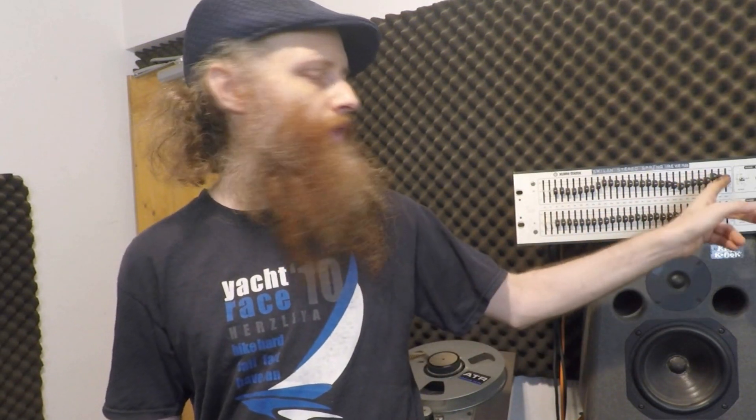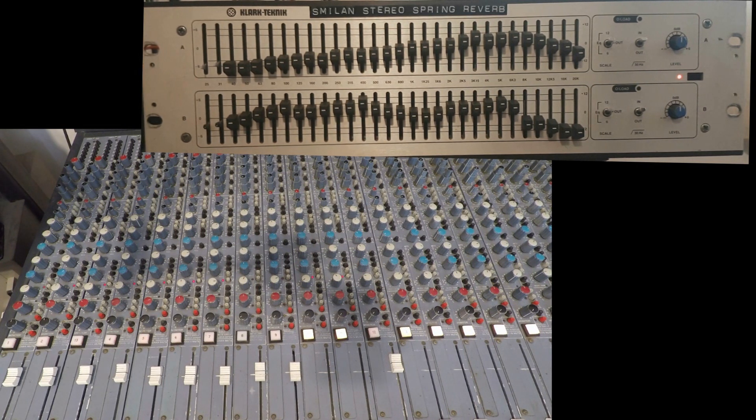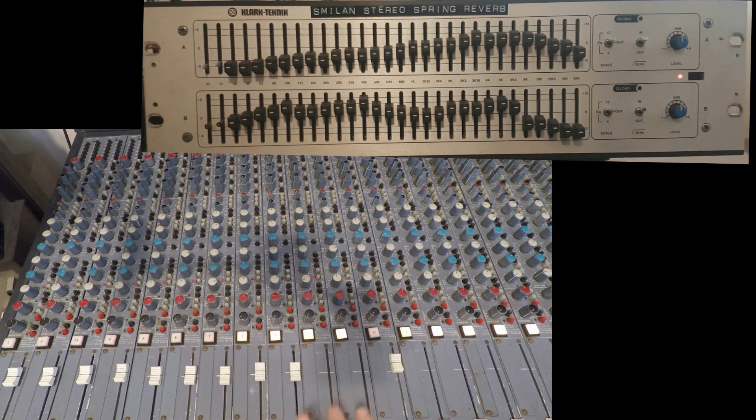Let's start and hear how it sounds in a mix situation, and I'll demonstrate how we can play with the EQ to make the reverb sound different — we have thousands of possible sounds from this unit. I'll start by listening to a mix without reverb, then bring in the reverb in stereo. The EQ of each channel is set differently, so we can hear the different characters: left reverb on channel 8 and right reverb on channel 9.